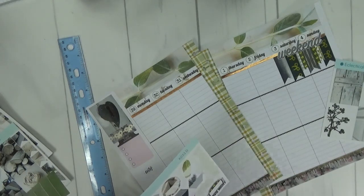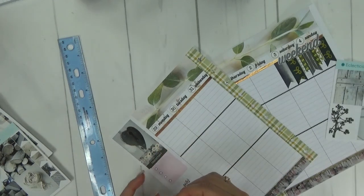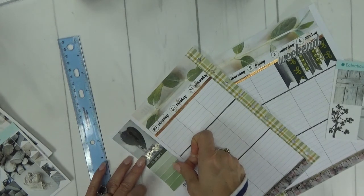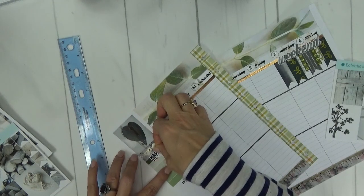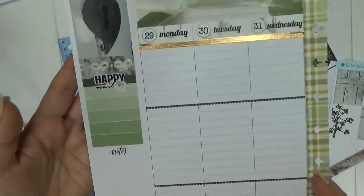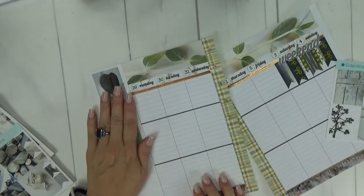I'm going to use this header that says 'important.' I don't really use headers in my weekly layout if you've ever watched my plan with me's before. I'm going to put this over here on the sidebar with this gradient check box looking sticker under it. And then I'm going to use this happy mail sticker right on top of where it says important — this will be for any happy mail received this week. Then I'm going to add a little piece of this bow washi right where it says notes.